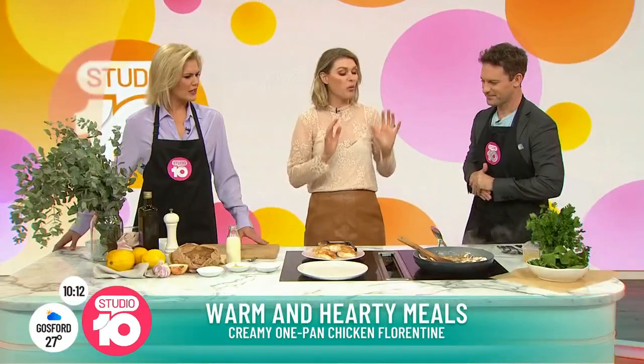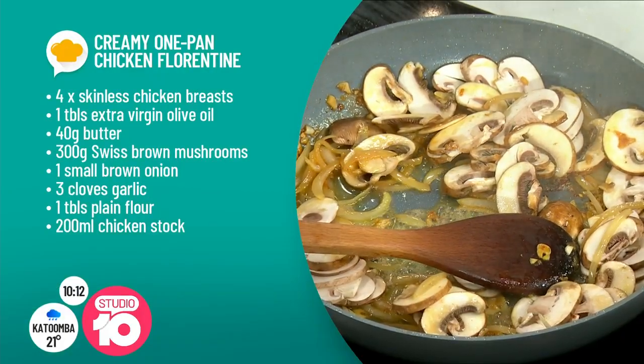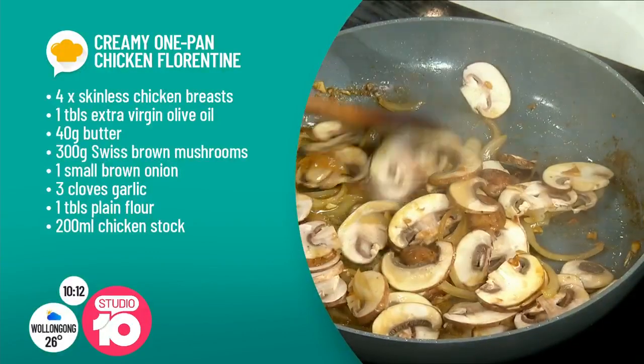We are doing — I love a one-pan wonder. No one wants extra washing up. So we are doing a one-pan creamy chicken Florentine. Ticks all the boxes. Winter's coming, and Mother's Day's also coming. I reckon Mum wouldn't mind this for lunch or dinner. Seems a bit fancy as well for a one-pan-er.